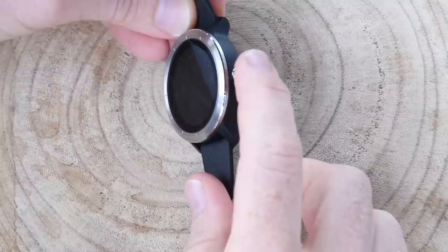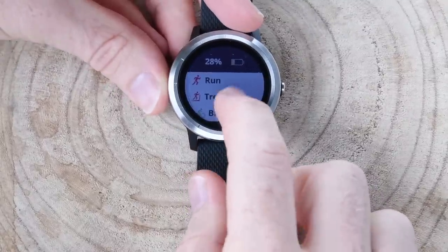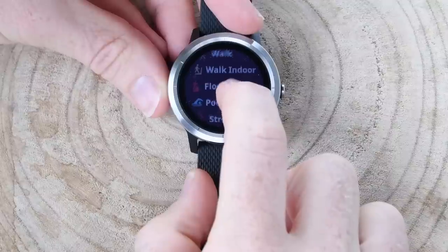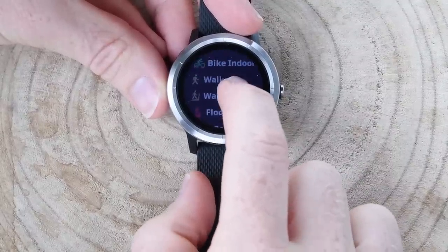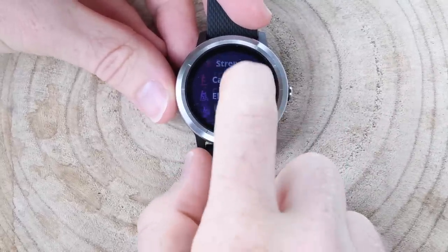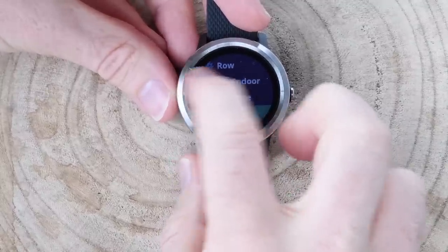To start a workout, I hit this button right here, which brings me to the workout selection screen. These are the ones I've set as favorites: run, treadmill, and bike. I can go down to the sports list and choose any of them to set as favorites. There are indoor workouts like indoor track, indoor bike, walk, walk indoors, floor climbs, pool swim — but not outdoor swim — strength, cardio, elliptical, stair stepper, rower, and so on. There's even an 'Advocate' mode where I can set and save waypoints.